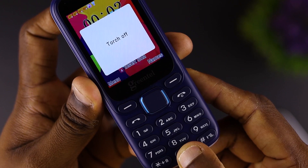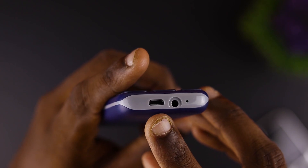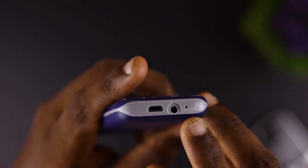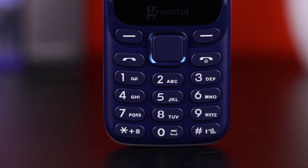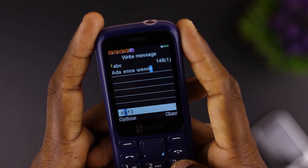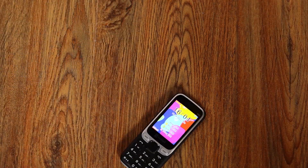You can use the USB port and the main microphone. If you have a touch button, you can use the USB port.